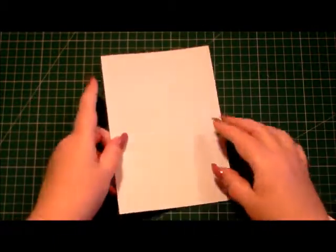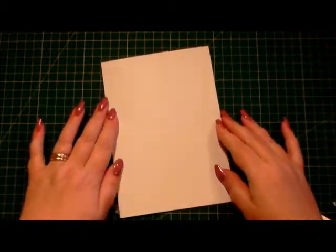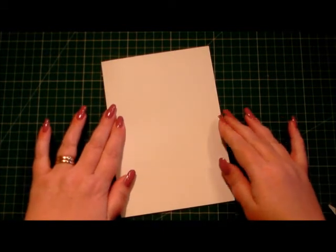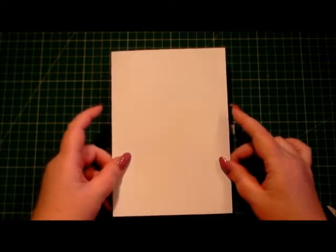Today we're going to be making a floral love card using some of Anna Griffin's products. I've already got a card base and it's 7 by 5 inches in size.